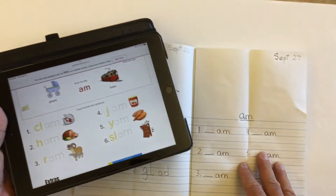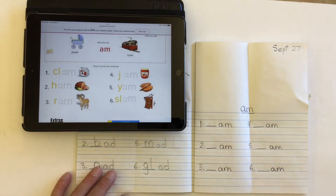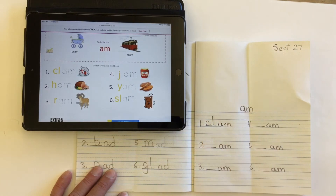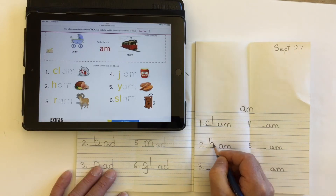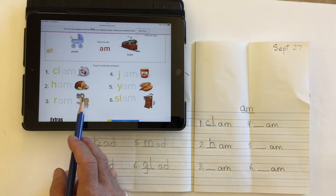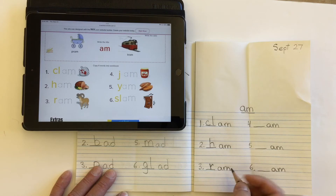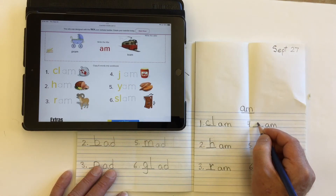Number one is clam — I can see the missing letters are 'cl' for clam. Number two is ham, so my missing letter is an 'h' — ham. Number three: this type of mountain goat is known as a ram, and a type of truck known as a ram truck as well. The missing letter is an 'r,' so right here on the line for the mystery letter — 'r' — ram.